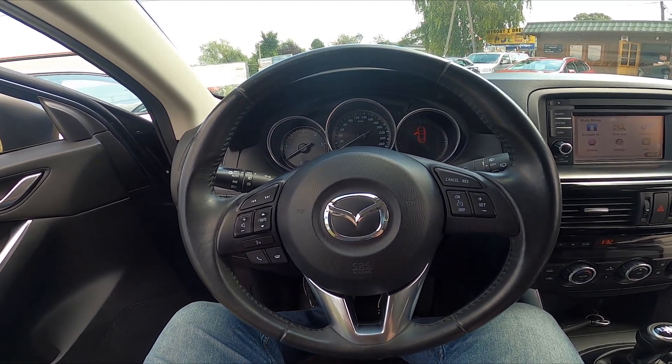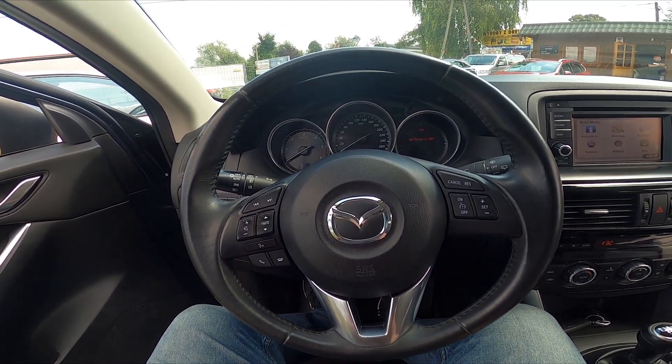Hello, today I'm in Mazda CX-5. In this video I'll show you where is the AUX jack.